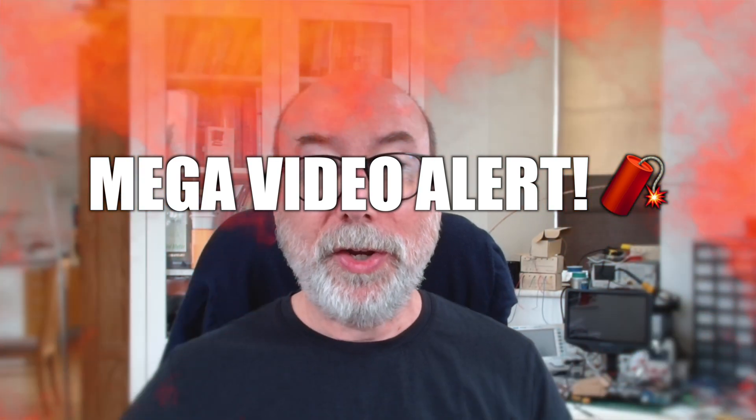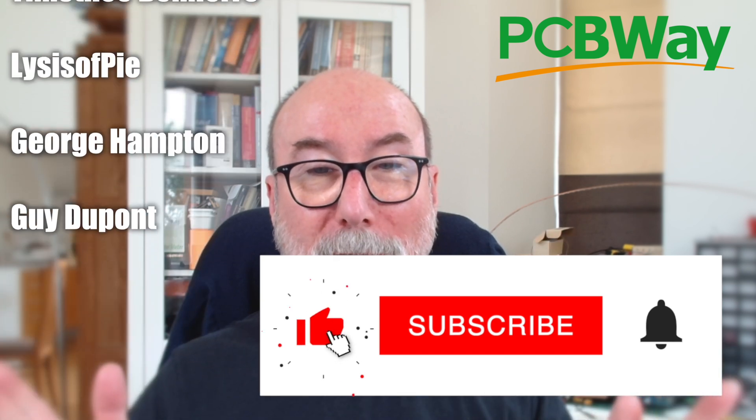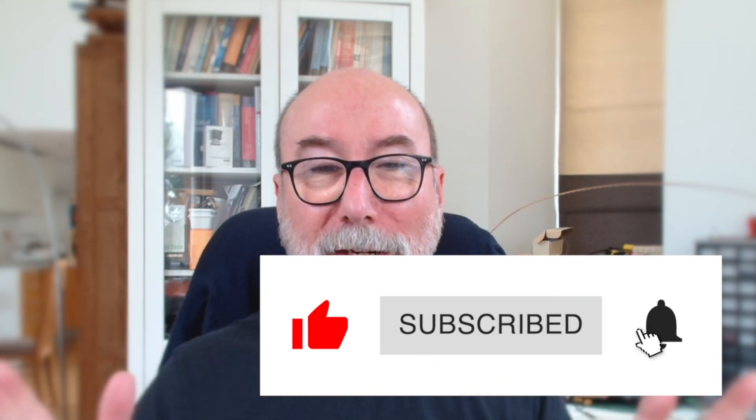If you follow the channel, you'll know I've got a magic mirror. And if you don't follow the channel, what's wrong with you? Hit the subscribe button, like this video, and leave a funny comment.